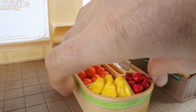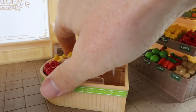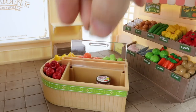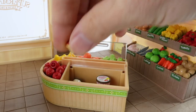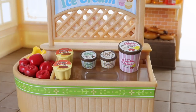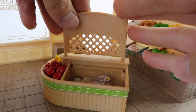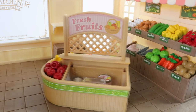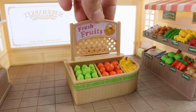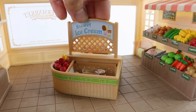Around the side we have a freezer and this is where we can place our ice creams, as well as our custards. Here's a close-up look at all the ice cream and custard that are put in the freezer. We also have a sign that slots in the centre, and we can place a sticker from the sticker sheet on this. On one side it says 'Fresh Fruit' and on the other side it says 'Sweet Ice Cream.'